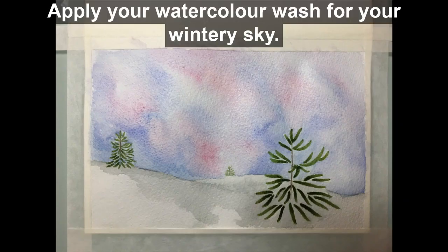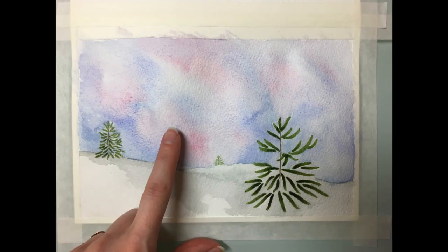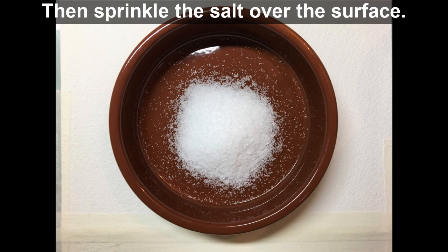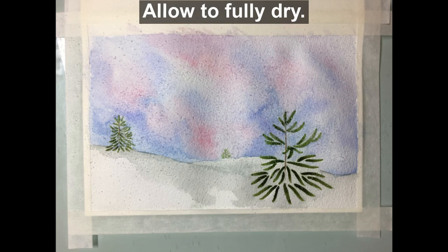Apply your watercolour wash for your wintry sky. Wait for the surface to dry slightly, then sprinkle the salt over the surface. Allow to fully dry.